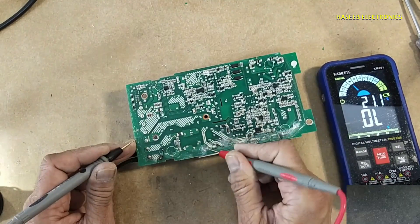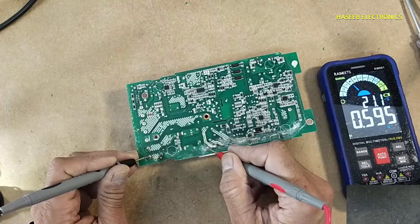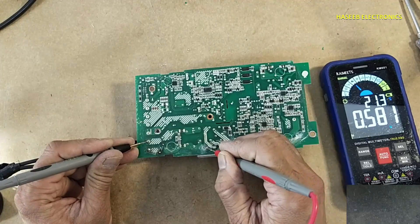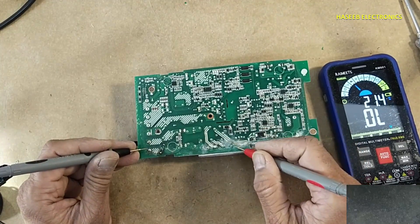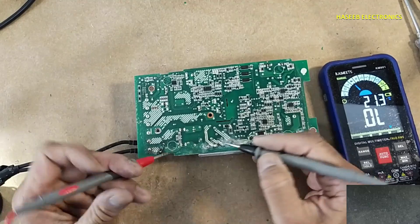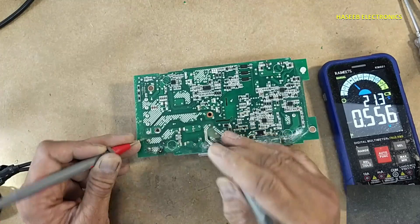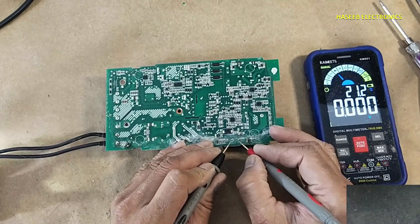Set the multimeter to diode mode. Red lead at the bridge rectifier positive terminal — reading a diode. This is a wrong reading. When we connect the positive lead at the positive terminal, it must give an open circuit. Also, with negative lead at the negative terminal, this is also a wrong reading — it must be open circuit. That means we have a short circuit on the DC rail. Checking at the MOSFET — this MOSFET is short circuit.